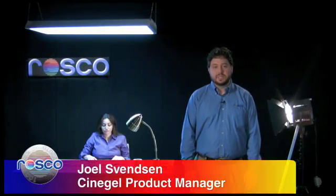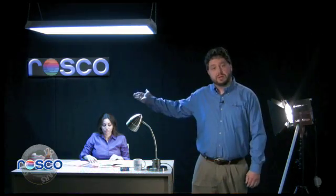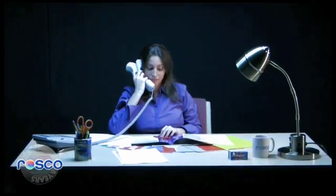As you can see, the lighting sources in this shot do not match. The tungsten light is warmer than the cool white fluorescent up above the desk, plus the fluorescent fixture has a green spike you'll want to correct. All fluorescent fixtures have this green spike, including compact fluorescents.